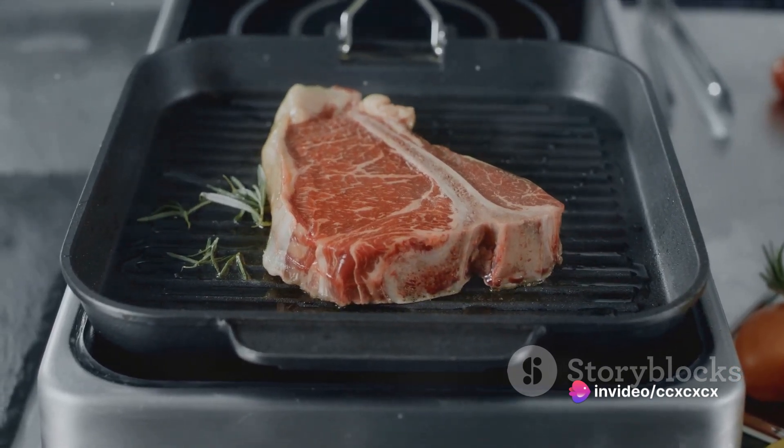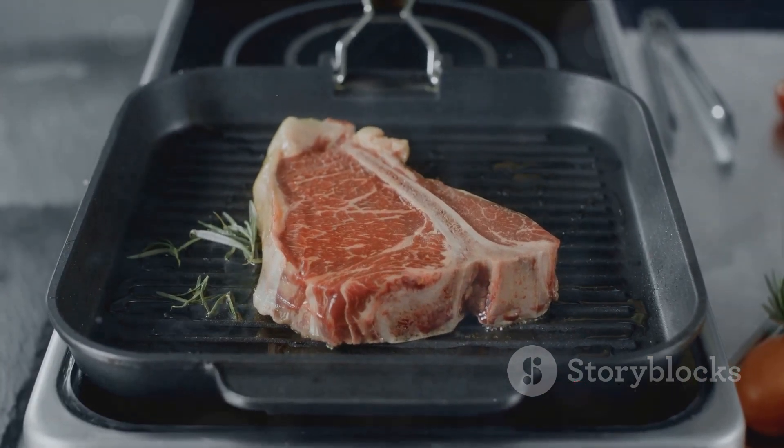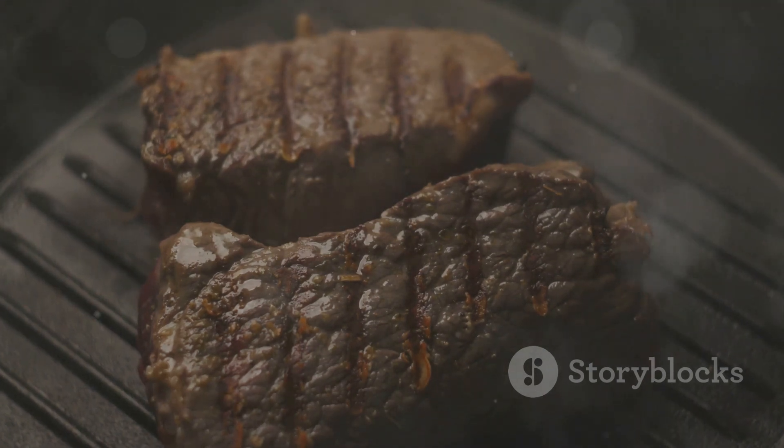Remember, practice makes perfect. So don't be discouraged if your first few attempts don't yield the desired results. Keep refining your technique, and soon you'll be serving up steak with a beautifully browned crust that is sure to impress.